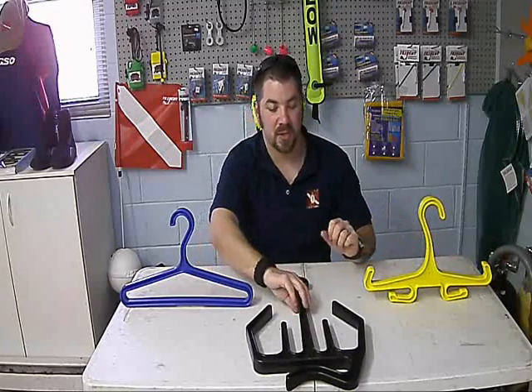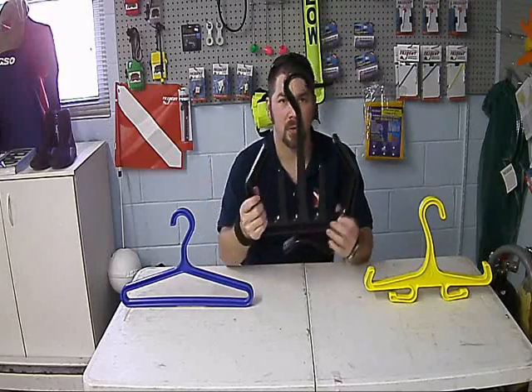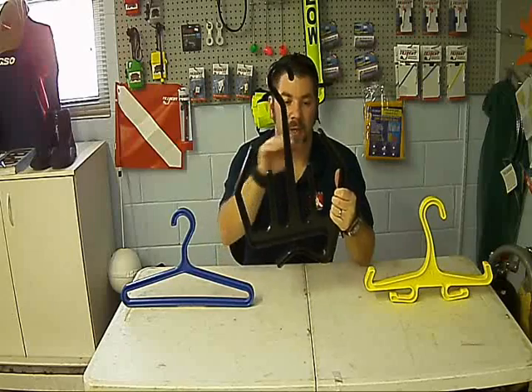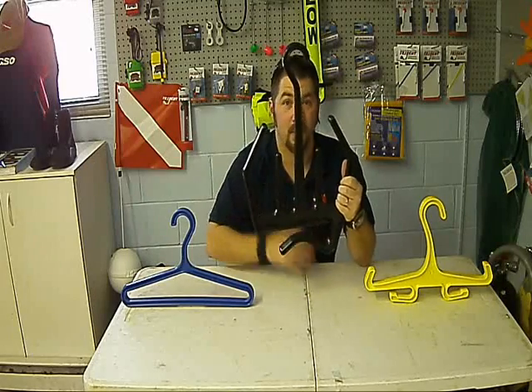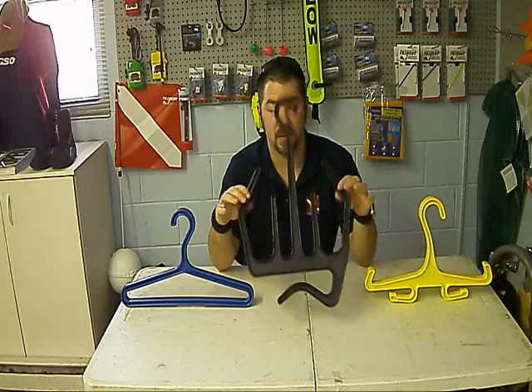For my accessories, also by XS Scuba, I use this hanger. I can put my boots on the sides hanging upside down — it allows them to drain. I can put gloves here, hang a hood, an extra set of gloves, or any other accessory — even just my towel if I'm at a dive site. Same hard core plastic, very durable and holds up.